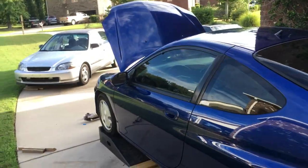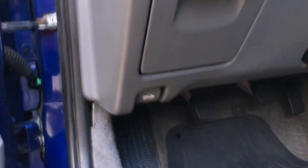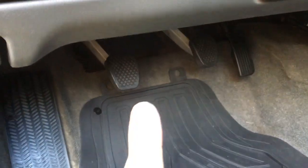Second, I ordered Honda pedal covers — I got them for the clutch and the brake, cleaned up the accelerator pedal, and added a dead pedal. That just added a nice little touch to the interior.